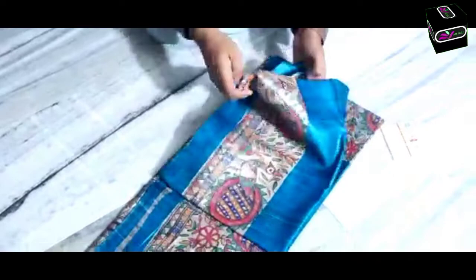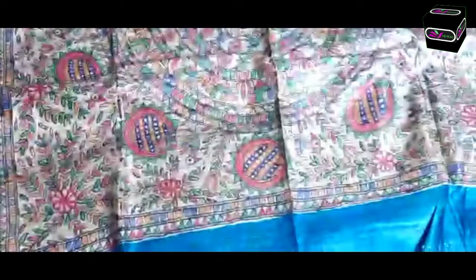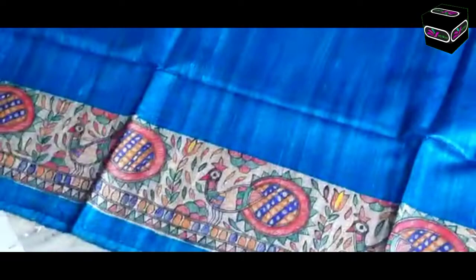Next Madhubani saree is blue color. Many peacocks are drawn in this saree - you can see very attractive designs. Body will get full plain, both side border - down side and upper side. You can see this very attractive color and design. The blouse is running plain one, and this border will come on the hand side of the border.